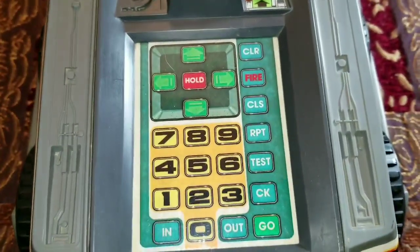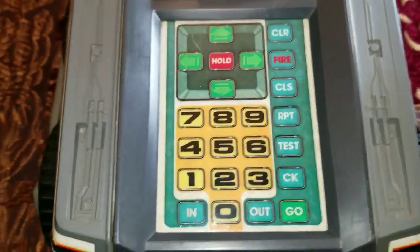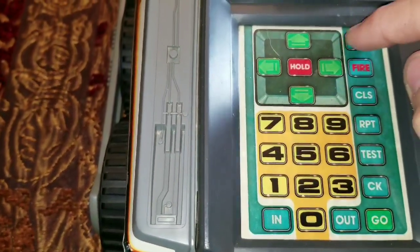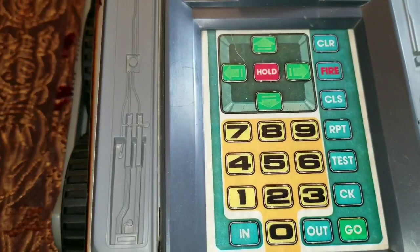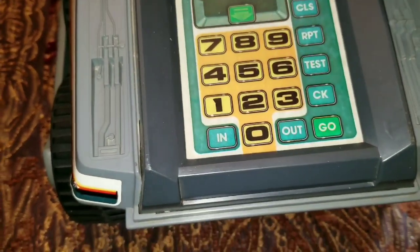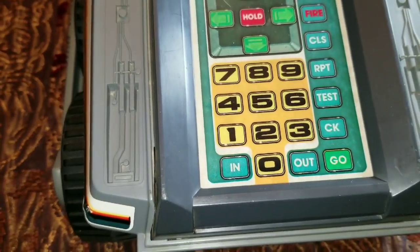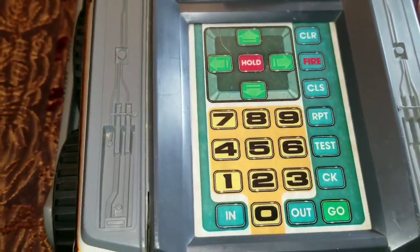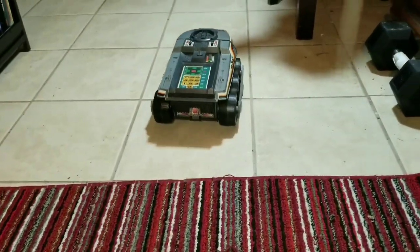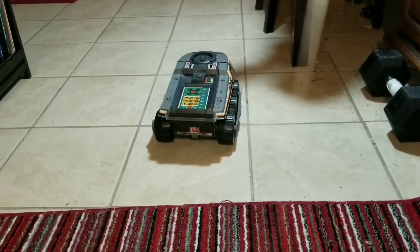Being that this is programmable, here's your keypad. The way this works is a little difficult at first, but you get the hang of it pretty quick. First thing you want to do is hit clear — you've got to clear out all the former commands. It can only hold one pattern of commands at a time. As soon as you turn it on, if you hit the test button it'll run a quick little test pattern. Hit clear to get rid of that. This is the test — and there it comes back.